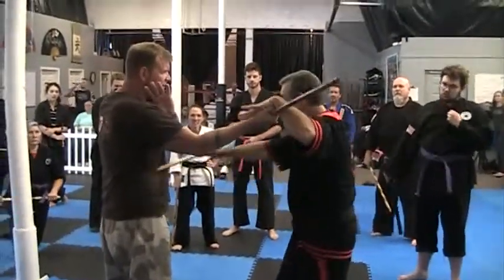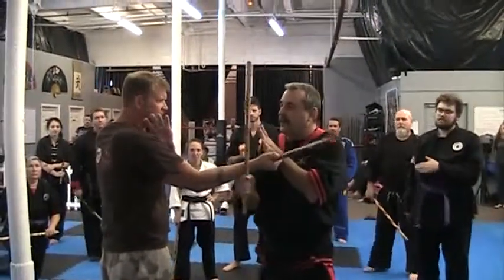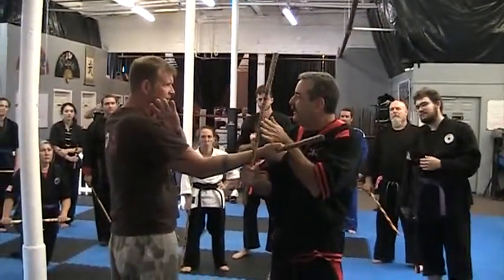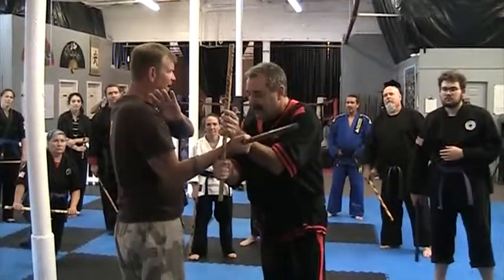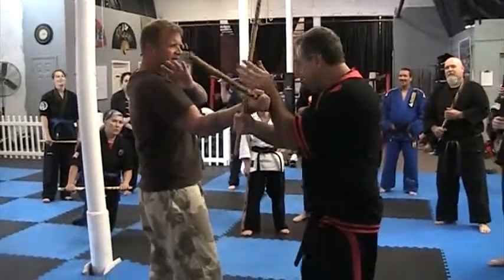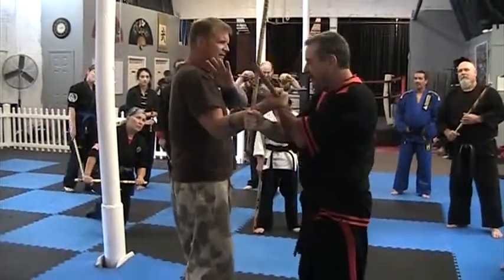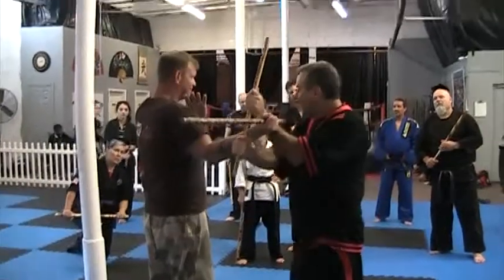So now I'm going to hit to the body. So far we've been going through — instead of going through, I'm going to come back up. And now I'm going to grab, I'm going to pin his arm here. I actually prefer here, but this is okay too. And now from here,